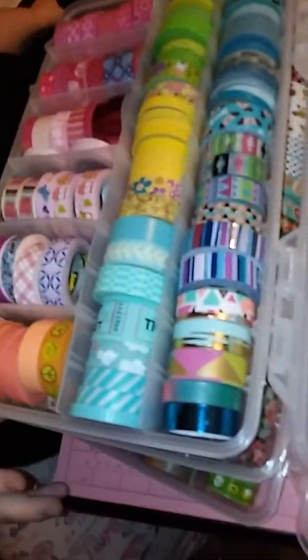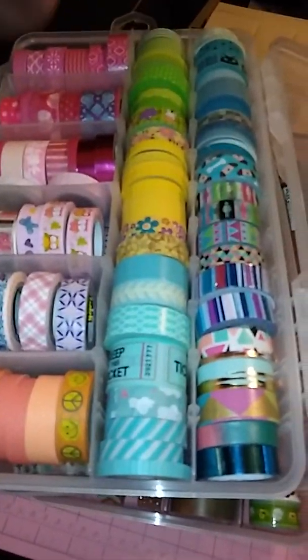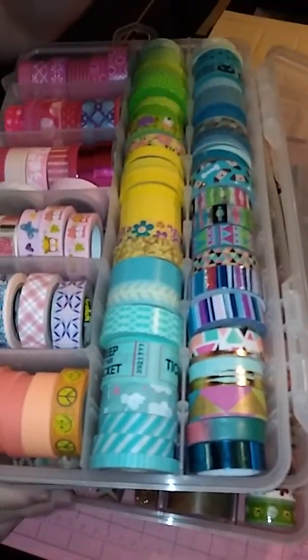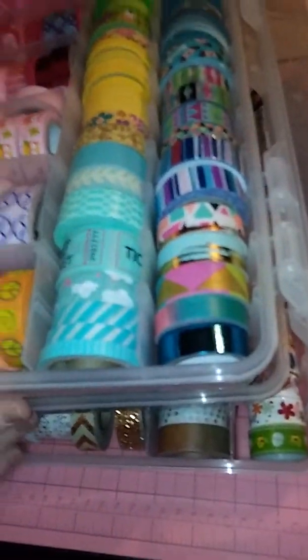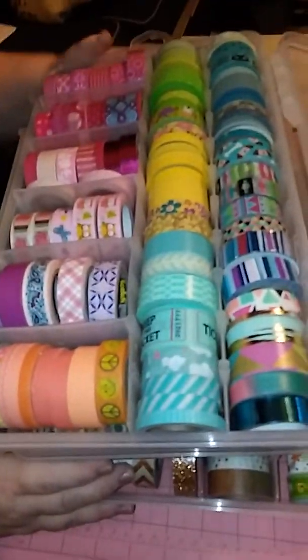And we're back. Let me mute the television. So I have organized my washi. I've left some room here because I tend to favor pinks, and I'll probably rearrange it about 500 more times.